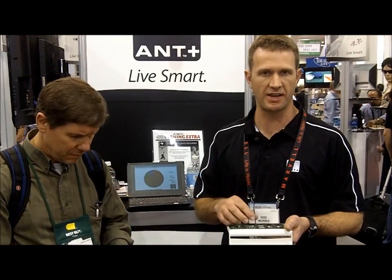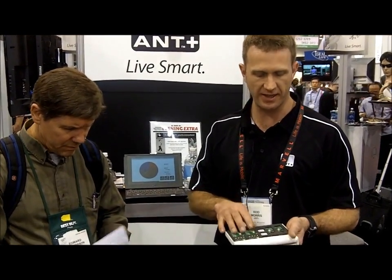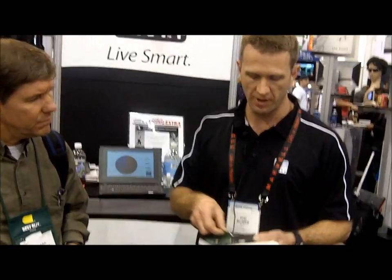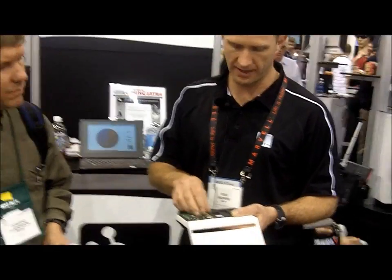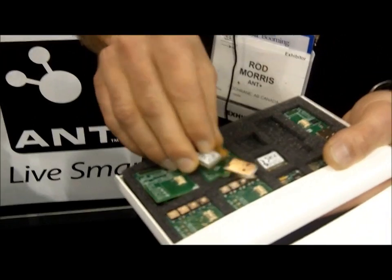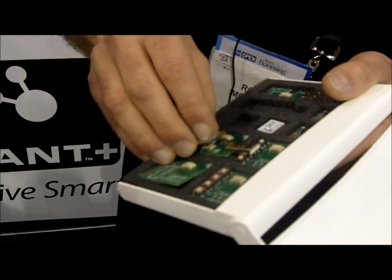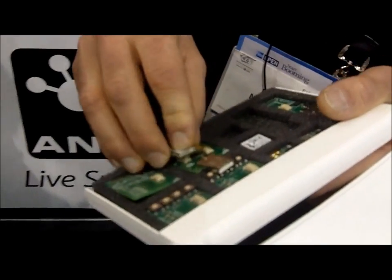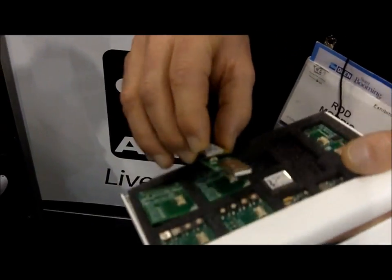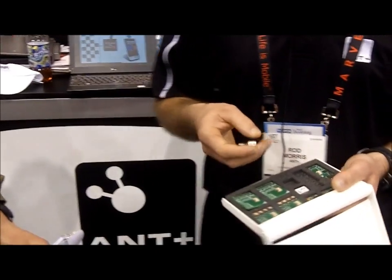This is a dev kit that we have for our Ant radio set. It basically lets you put together the radio modules onto a USB stick so that you can control the protocol and develop simple applications, even receiving and sending to off-the-shelf devices.